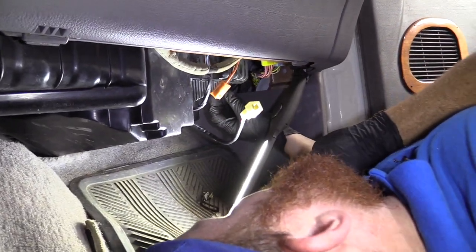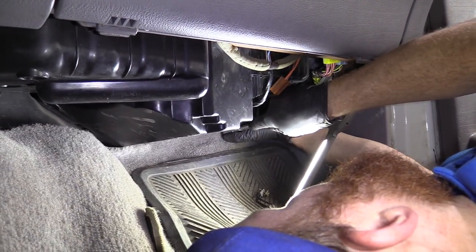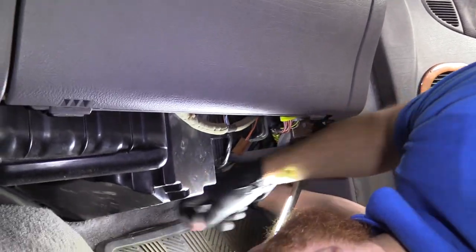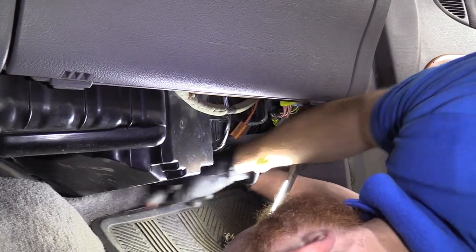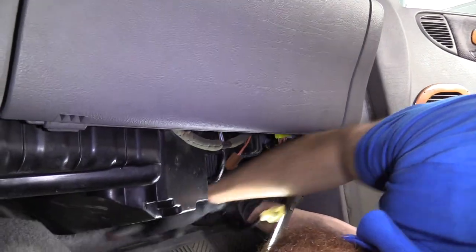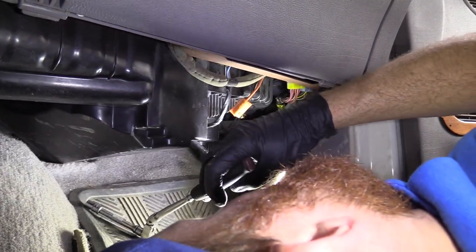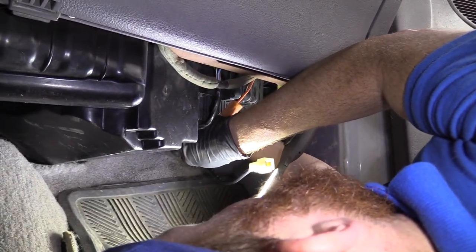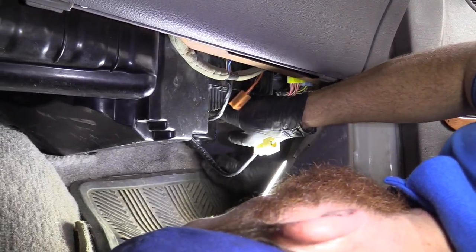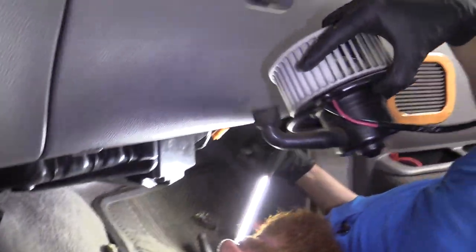I just started one of these other bolts in a little bit just to hold the blower motor up for me. Get this back on here. Get this last one — start bringing this down, and here, my friends, is our blower motor.